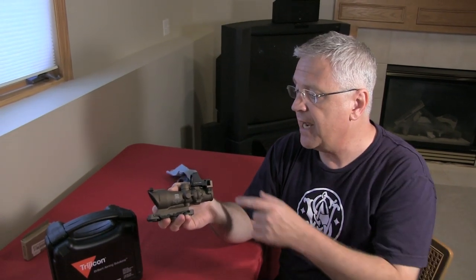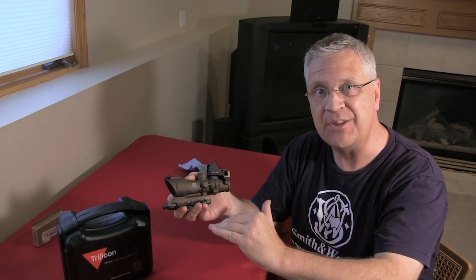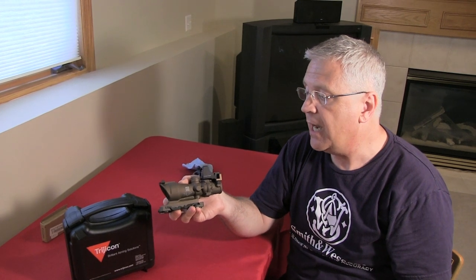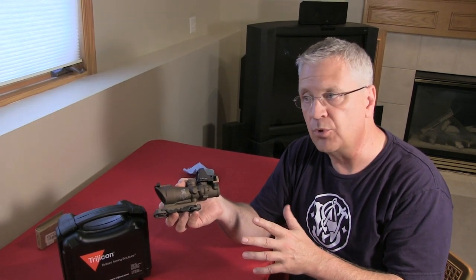So why did I pick an ACOG scope? I picked it for my Bushmaster AR-15. I wanted something that would give me magnification for distance shooting, a combat-type sight — which the red dot covers for things within about 50 feet — and something I could quickly get on and off my A3-type upper to go to iron sights in the event of a failure. This one kind of fits the bill, and we'll go through all the details.